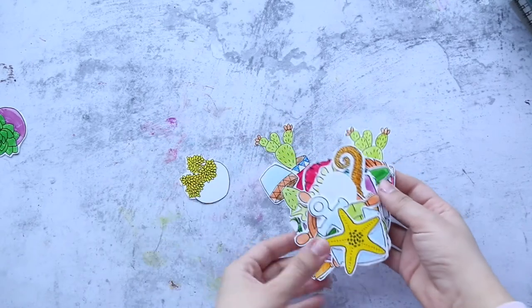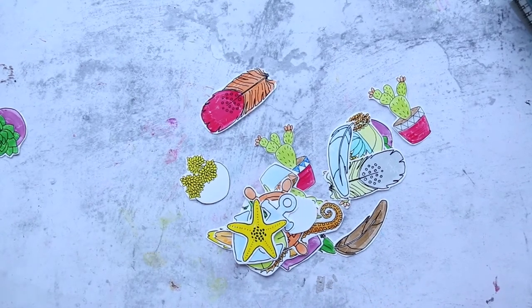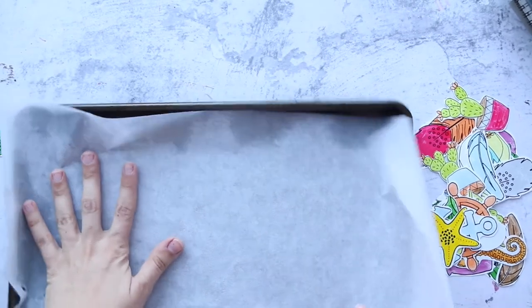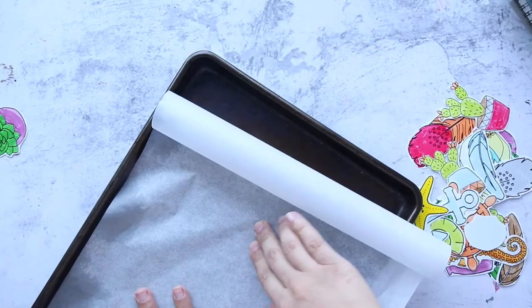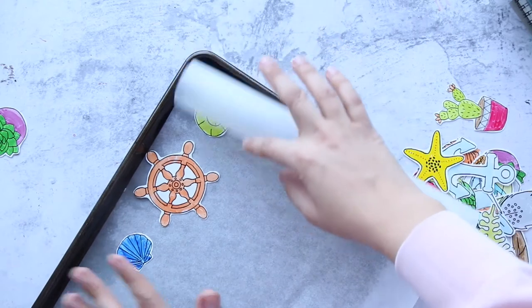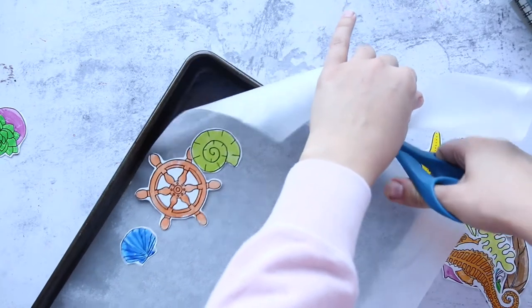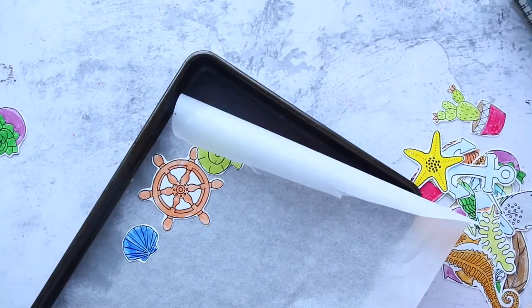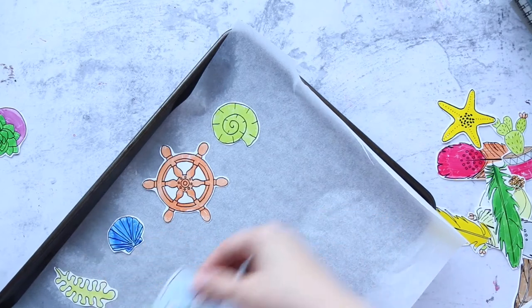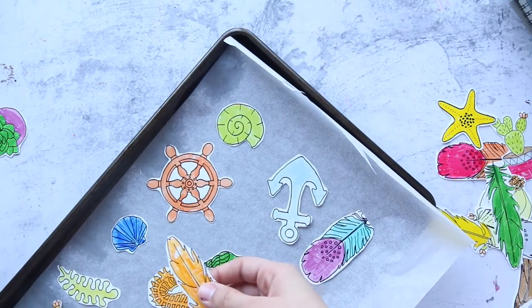Here are all the images I cut, with a white border left around each one. I have an old crafting tray and parchment paper. I'll lay them down on the parchment paper. I reuse the same parchment paper each time since nothing will burn. Just lay them like this with a little space between them — they will shrink.